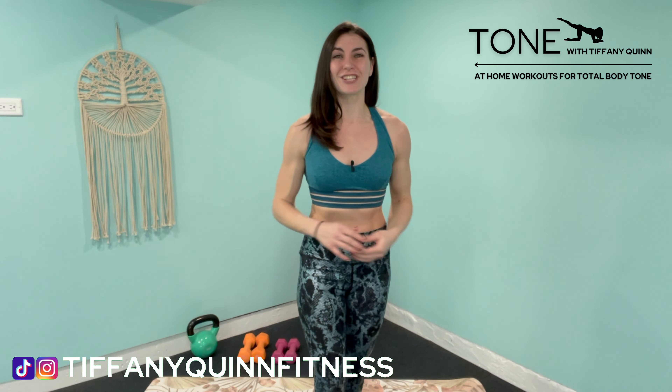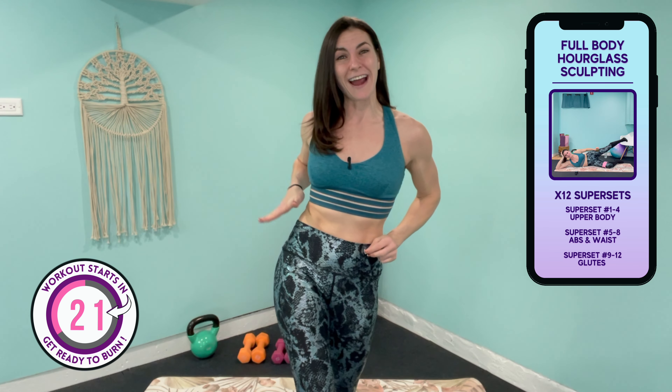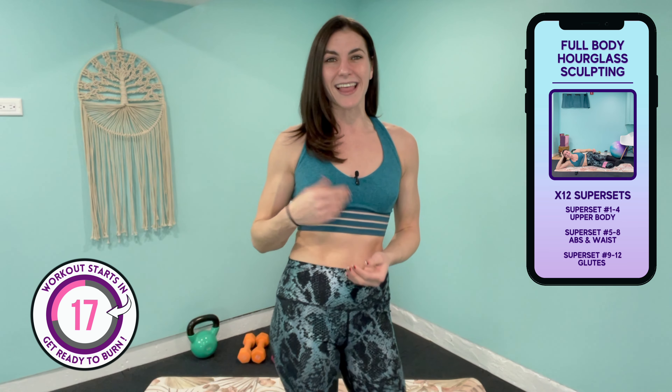Good morning ladies, and welcome back to the channel for our 30-minute full-body hourglass sculpt. Today I'll be helping you tone into your natural hourglass curvature by working into the upper body, tightening and toning the abs and waist with a deep core burn, and also firming and rounding into the hips and glute area. Let's go get burning.